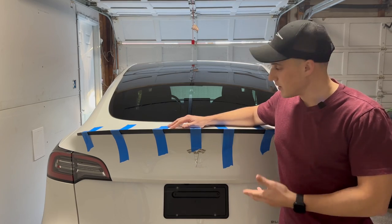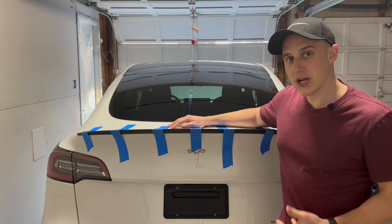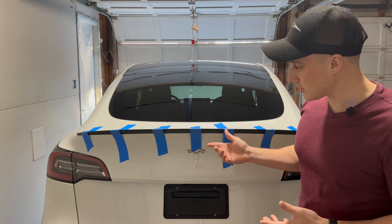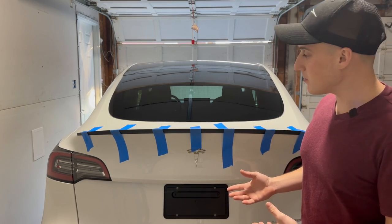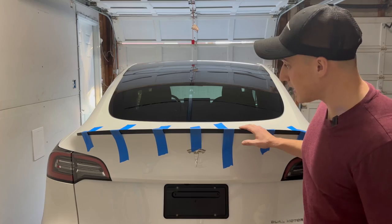Just like that we are done and we have installed the Tasmanian Model Y spoiler. I'll tell you, I never had any intention of putting a spoiler on this car when I first got it. If it wasn't for that nasty paint mess I made by scratching the car and then attempting to fix it, I still wouldn't have a spoiler on it. But I'll be honest with you, it is sharp. This looks good and the matte black matches really nicely.